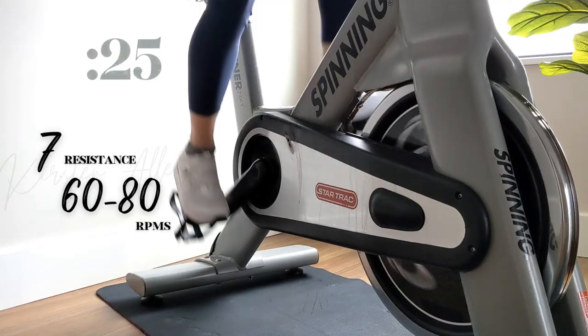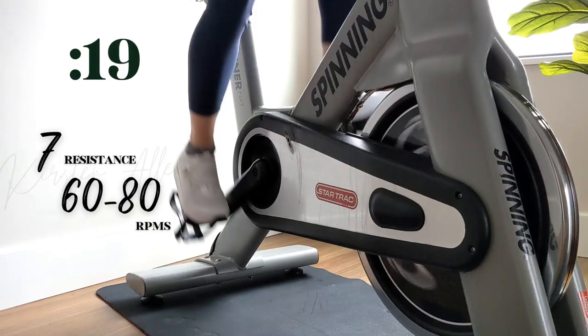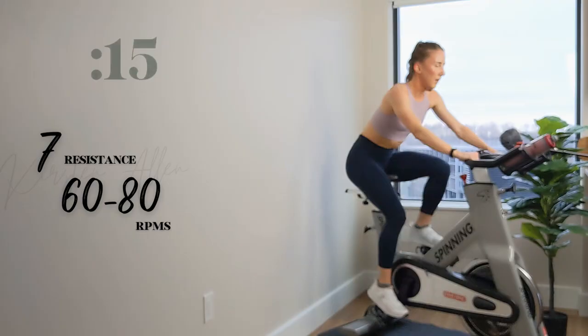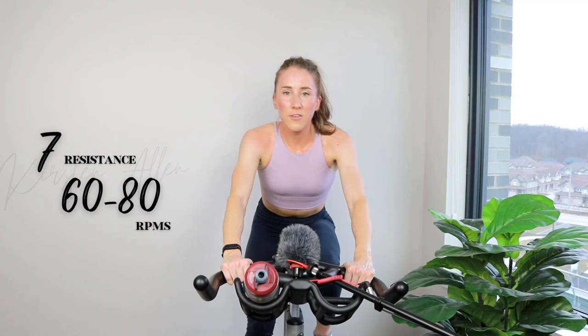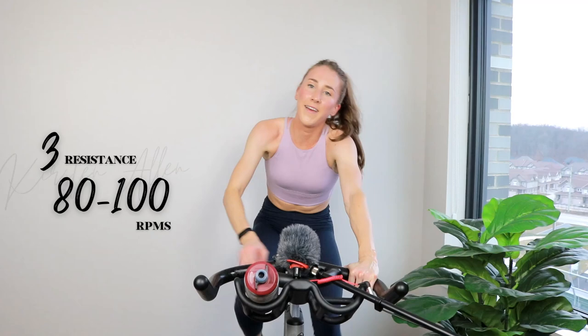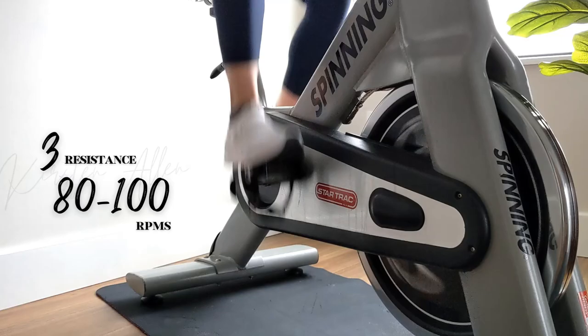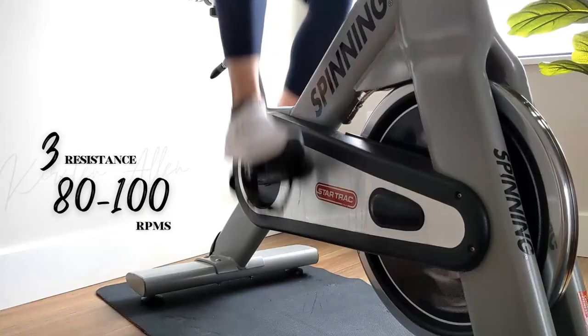Halfway, you got this. Show me 15. This is the final set — come on. Three, two, 1. All right, coming up on the final trio — 3 by 30. Standing sprint level 6 coming up.